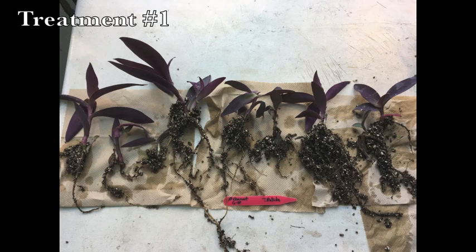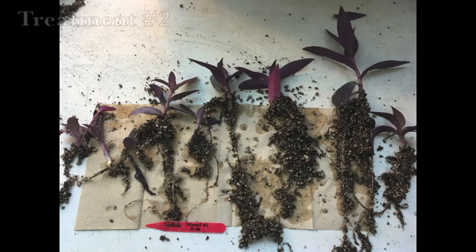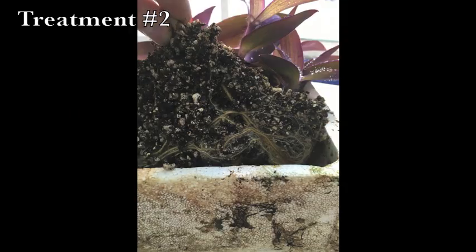Regarding treatment number 1, 8 cuttings rooted with an average root length of 20 cm. Regarding treatment number 2, 9 cuttings rooted with an average root length of 25 cm. Unlike treatment number 1, treatment number 2 displayed a tight network of roots, which leads us to think that cuttings from treatment number 2 rooted better.